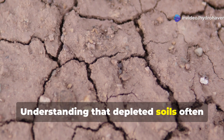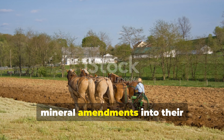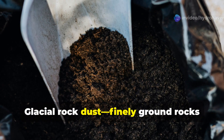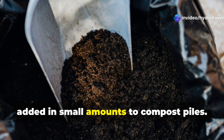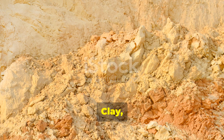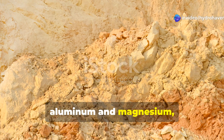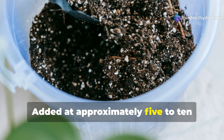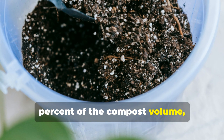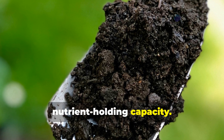Understanding that depleted soils often lack mineral diversity, Amish farmers incorporate specific mineral amendments into their soil-building protocol. Glacial rock dust — finely ground rocks containing a broad spectrum of minerals — is added in small amounts to compost piles. Clay, particularly montmorillonite clay high in silica, aluminum, and magnesium, plays a crucial role in forming stable soil aggregates. Added at approximately 5–10% of the compost volume, clay helps form the clay-humus complexes that give soil its structure and nutrient-holding capacity.